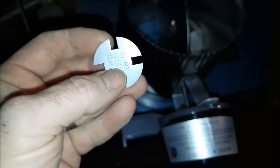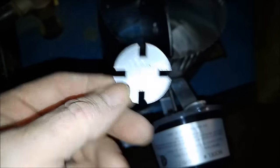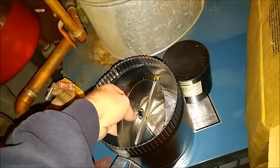On these vent dampers, if you have a standing pilot, leave that open. If you look, it actually says 'sparker HSI only' — you put that plug in there. Since I've got an HSI unit, it just snaps right in.